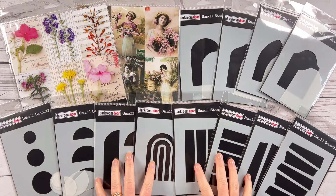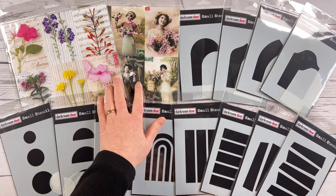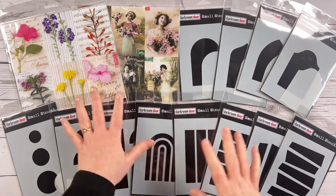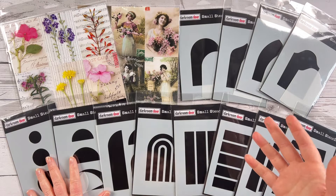Hi there, it's Rachel Gregg. In today's video I want to share our new products released for July 2022. We've got two new packets of collage sheets plus 12 new small stencils, and in this video I just want to share some ideas and inspiration on what you can do with them in your own projects.